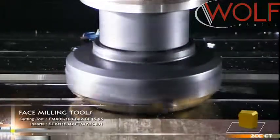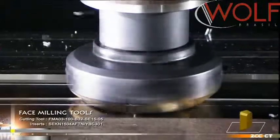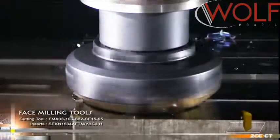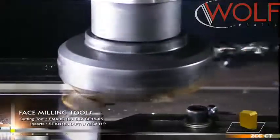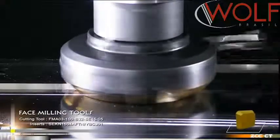SEEN 12 Series: the tools are with a diameter of D100 to D250. SEEN 1203 AFTN CERMIT inserts are most suitable for the face milling of blanks of dies and molds in the molds industry.